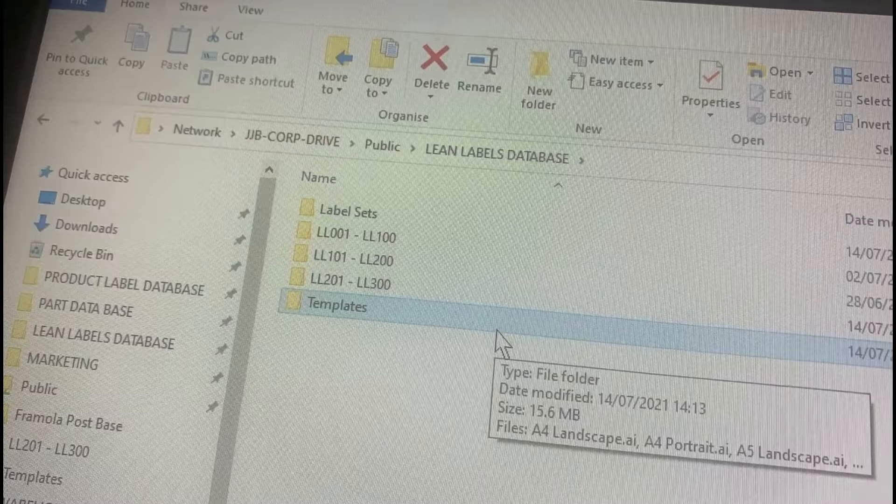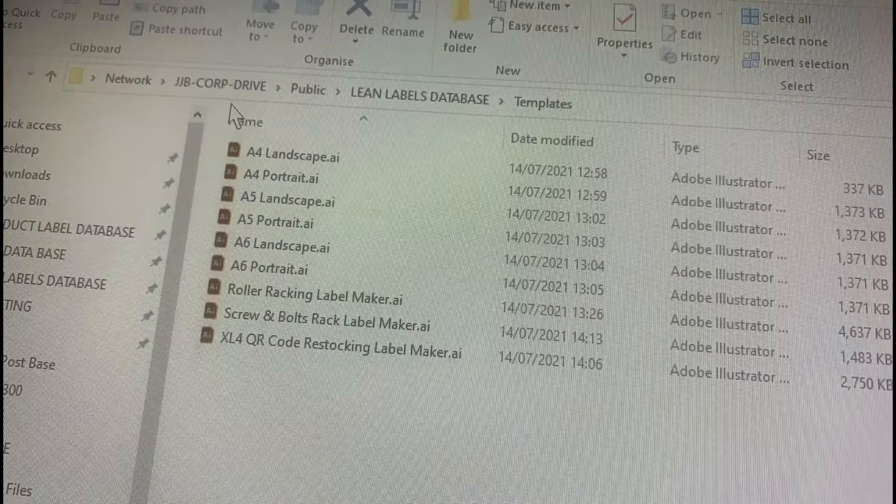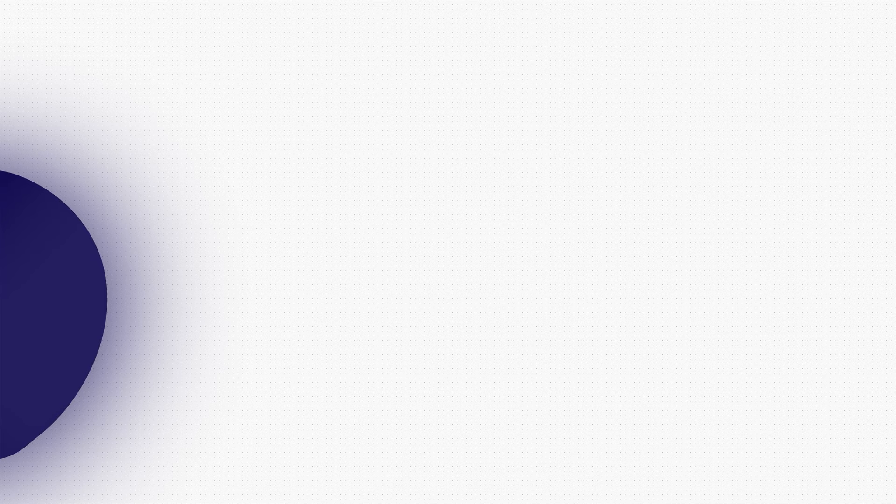We redone the background so it looks premium. Jake's also made templates for lots of things to eliminate the struggle — when we're making labels for the bolt racking, QR labels, racking labels, lots and lots of templates — and a file system where they're all laid out perfectly. Great job, Jake.